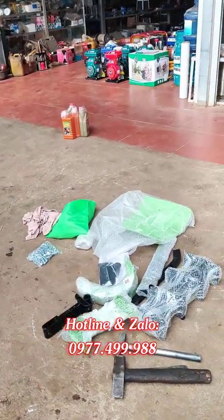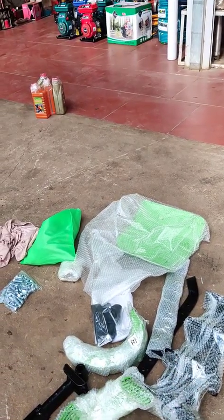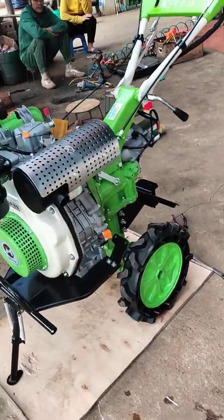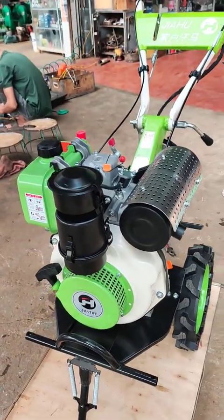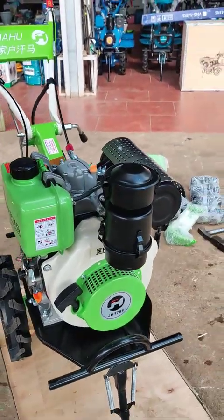Chỉ có một số phụ kiện, ví dụ như bộ phay, chắn bùn, pin, chất trống, và bầu lọc gió thì bên em có lắp ráp vào để thét thử cho đảm bảo, tránh trường hợp các tạp chất vào trong máy gây mất đảm bảo.